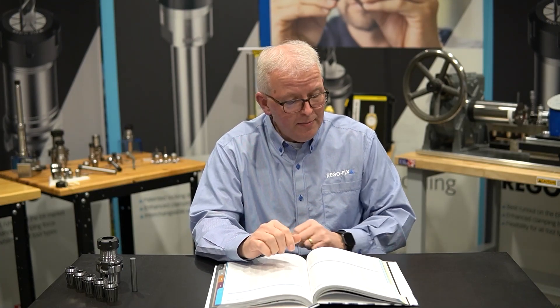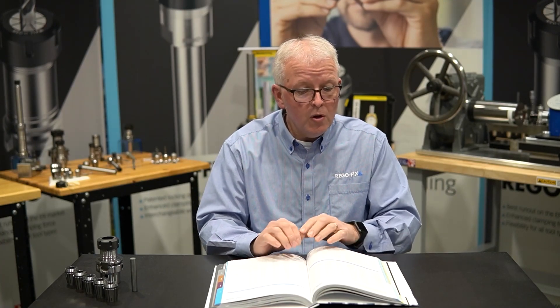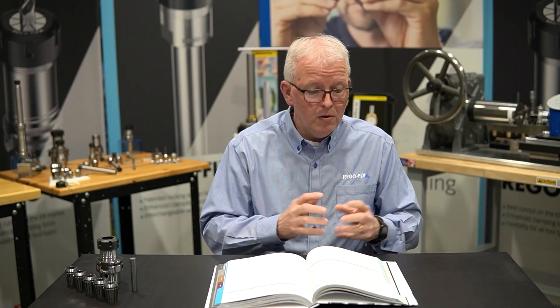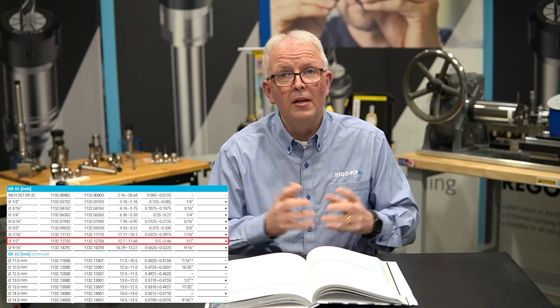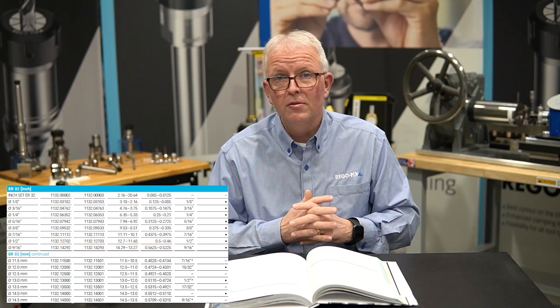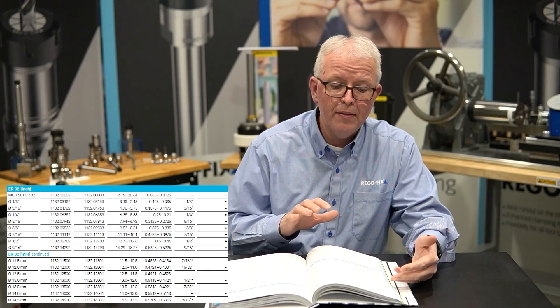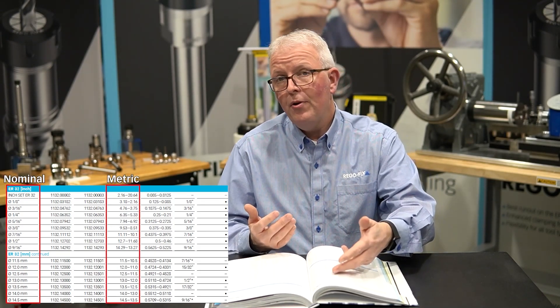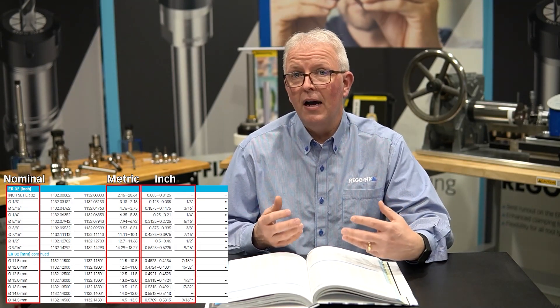Let's go to the catalog. I'm in our brand new RegoFix catalog on page 140, and you can find the catalog link below or on our website. On page 140 I have the entire listing of ER32 metric and inch sizes. In our catalog tables you'll see a listing for the basic nominal size, the metric range, and an equivalent inch range. This allows us to find which collets will work.